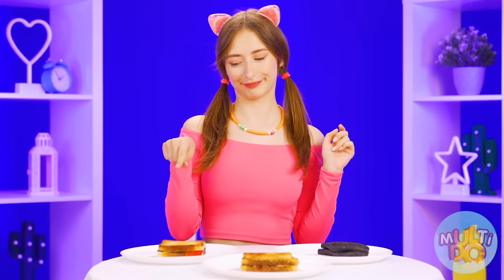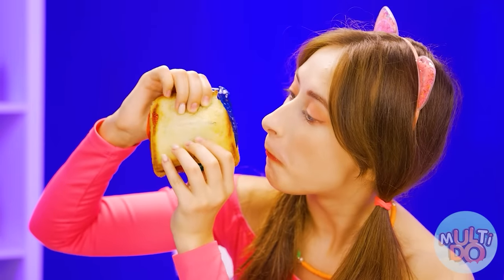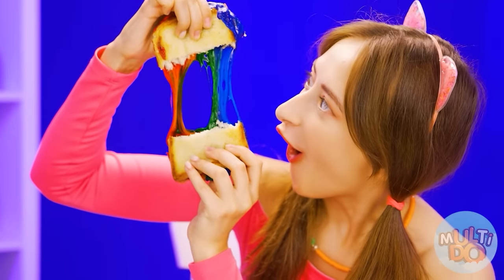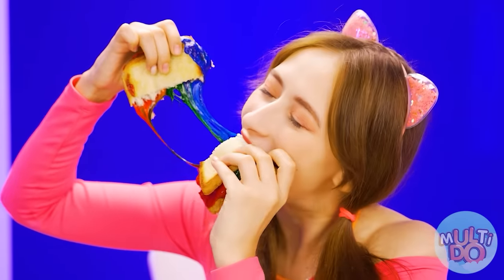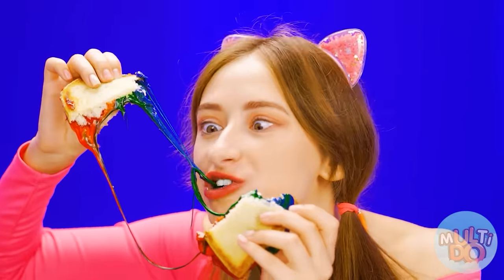Jess, it's time to choose a winner. Let's start with the first sandwich — it looks cooler than the rest. What a cool stretching cheese. Very tasty.